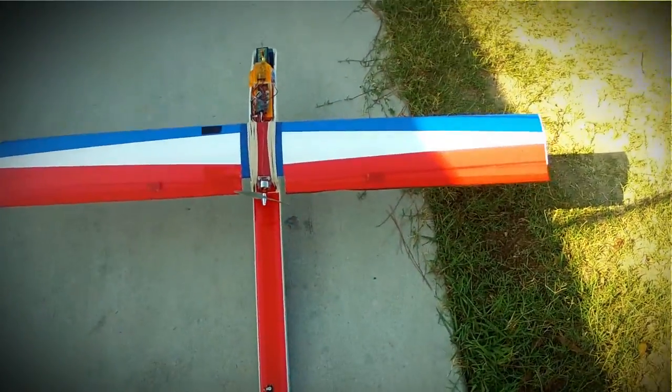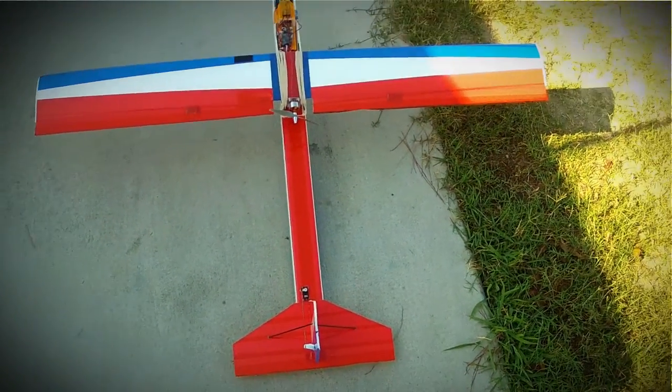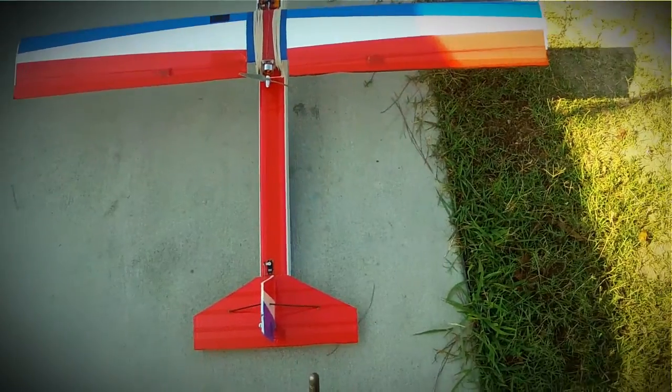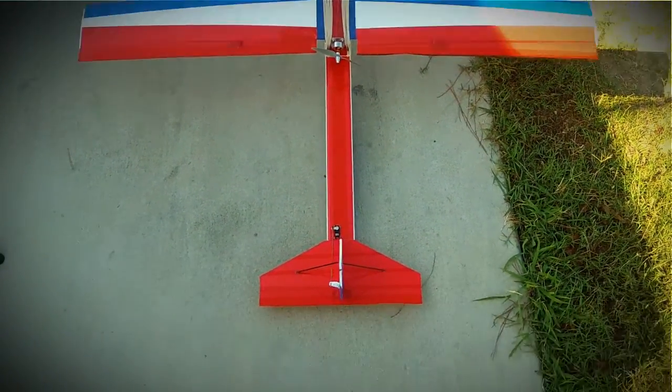Another quick flight check: rudder — right, left. Full throws — right, left. Up, down.